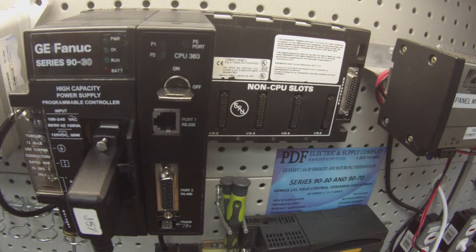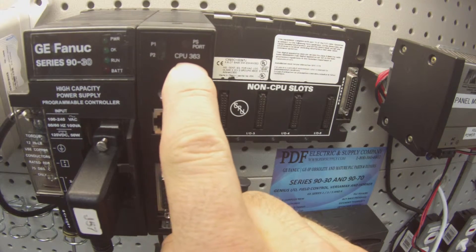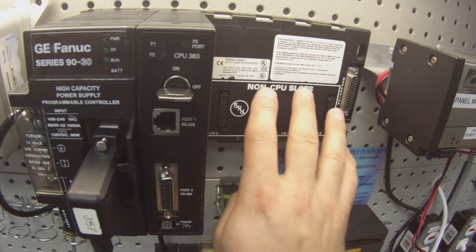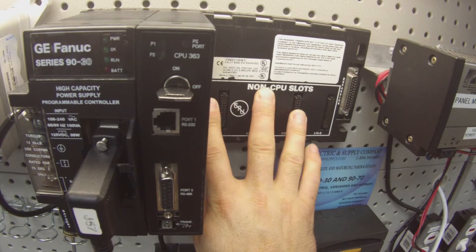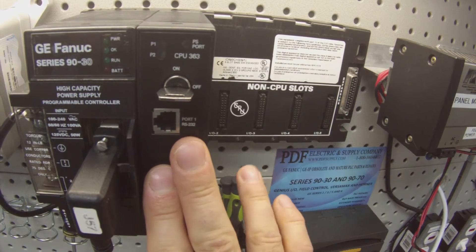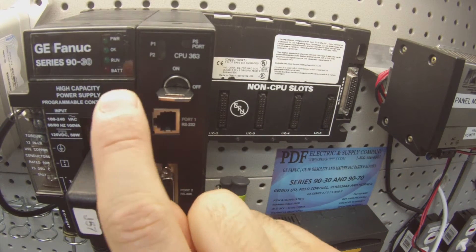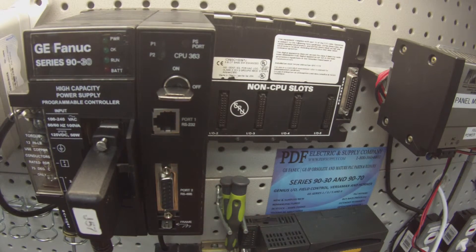Hello and welcome to PDFsupply.com. Today we're going to be testing a 90-30 processor. I have here an IC693CPU363 and I have it attached to an IC693CHS3975 slot rack which is empty. Slots 2 through 5 need to be empty for this test. It's just a simple test on the processor and it's being powered by a high capacity power supply, the IC693PWR330.